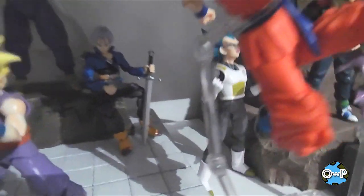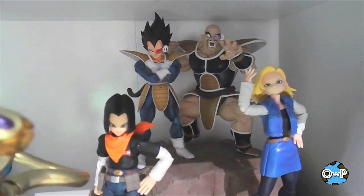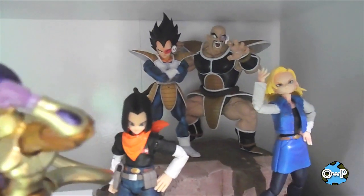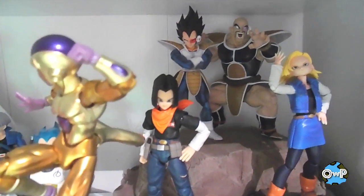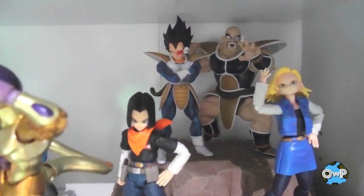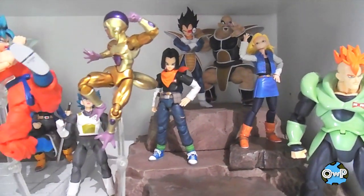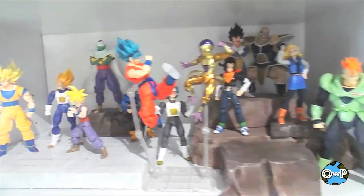I've got the Vegeta Super Saiyan Blue — the box says Super Saiyan God Super Saiyan Vegeta, though I think they've abbreviated it since then. It's a pretty good figure. I also got Nappa back there — he's a Banpresto PVC plastic statue, not really a figure, but he scales well with the S.H. Figuarts line. Because he's so hunched over he's about the same size as Vegeta, and if you stood him up straight he'd be the right size. He was on clearance at Barnes & Noble for about 17 bucks so I went for it.